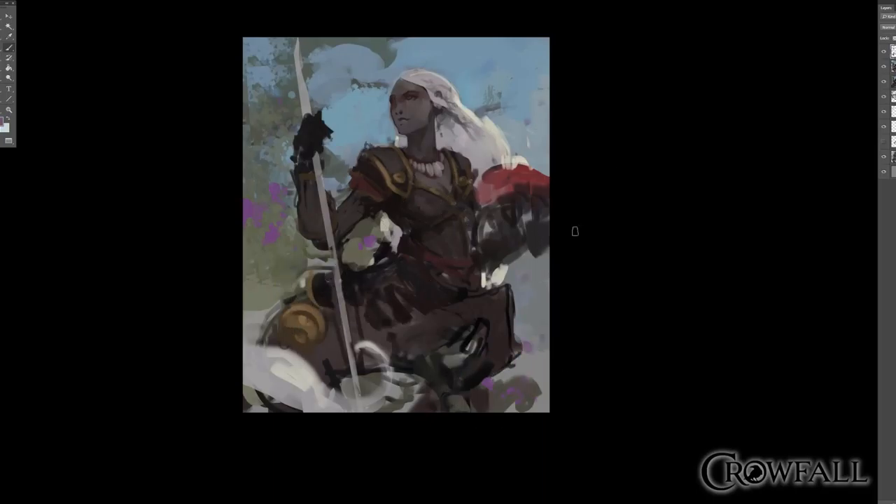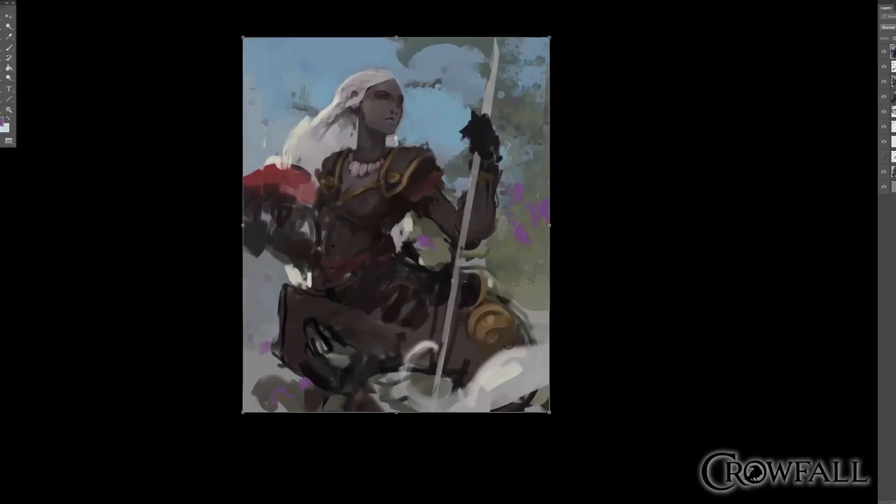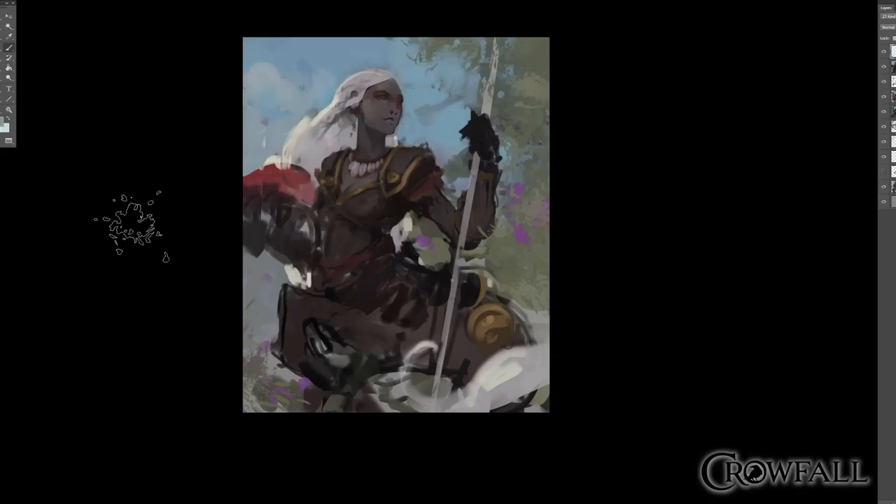On a quick note, I put out that if people wanted to ask me questions about my process and concept art in general through Twitter, I actually got a few in. One of them was from Sword Rule asking: did you find moving from family-friendly concept art to be a transition, or were you always ready for something like Crowfall?